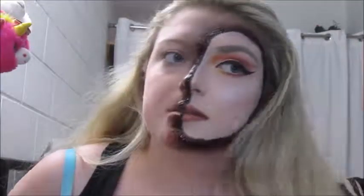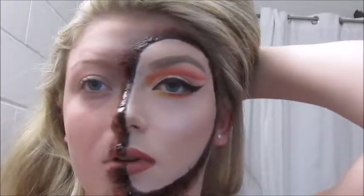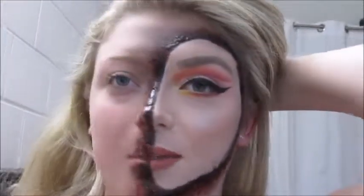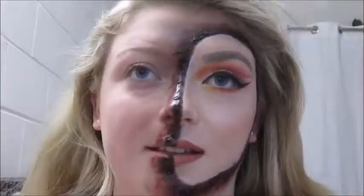So guys, this is the finished look right here. Hope you guys enjoyed, and if you did, please give me a big thumbs up down below, comment, and don't forget to subscribe to my channel before you leave. I hope to see you in my next Halloween video — thanks guys, bye!